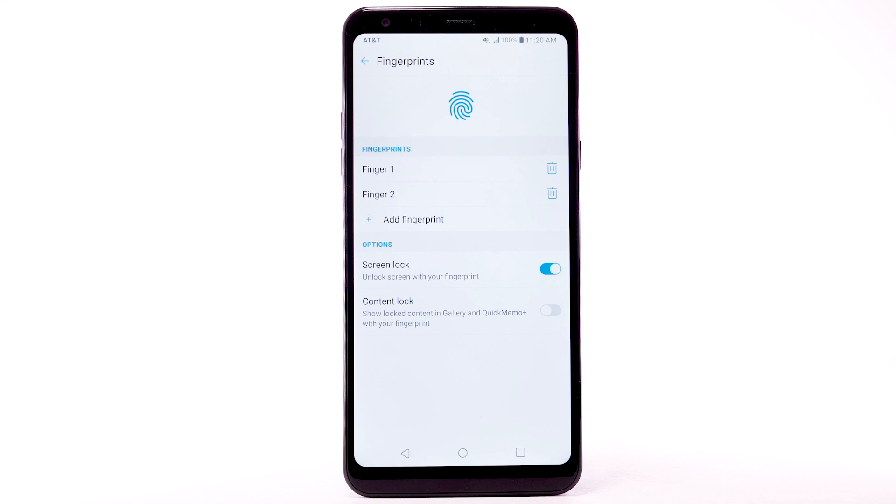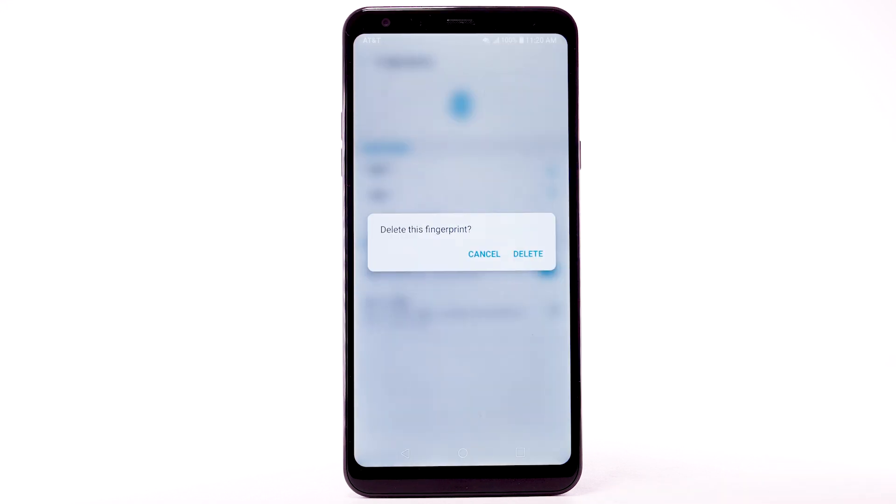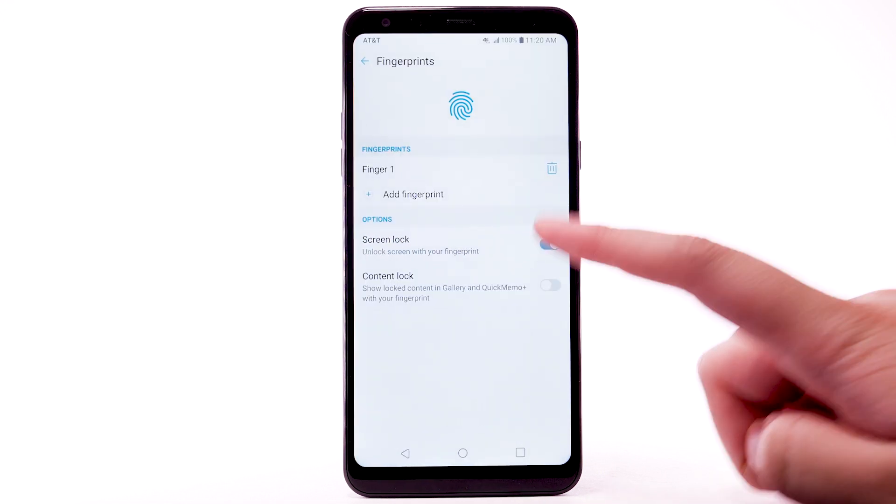To remove a fingerprint, from the fingerprint screen, select the Delete icon next to the desired fingerprint. Select Delete. To turn Fingerprint Lock off, select the Screen Lock switch.